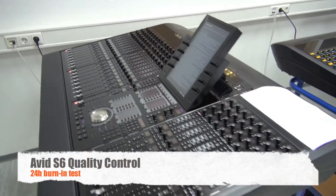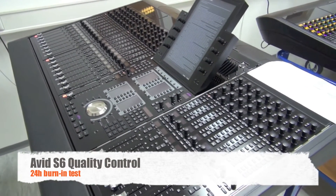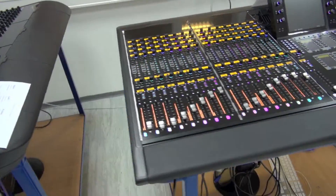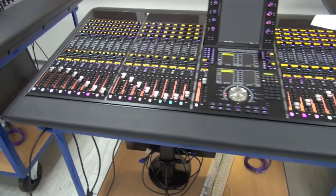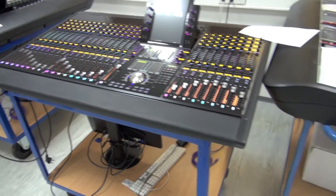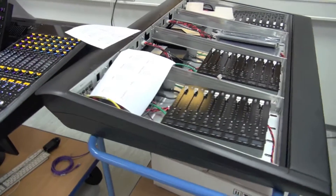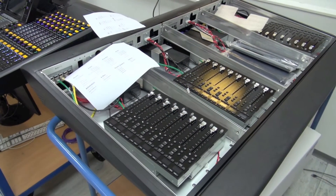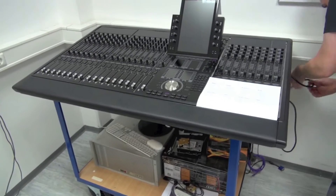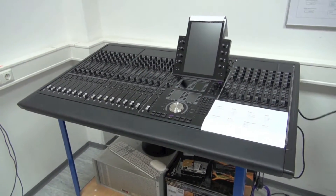Each of the consoles will have a 24-hour burn-in, which means we take care that every module is working properly. It's an additional test to the test that Avid does on each console. These are ready to be populated with modules, powered on, and into the 24-hour burn-in.